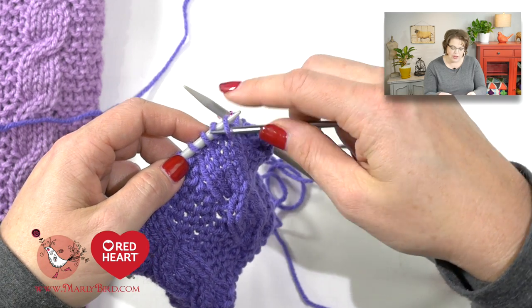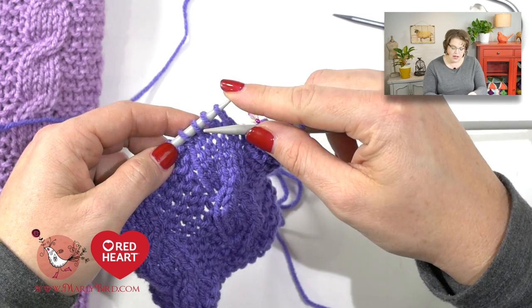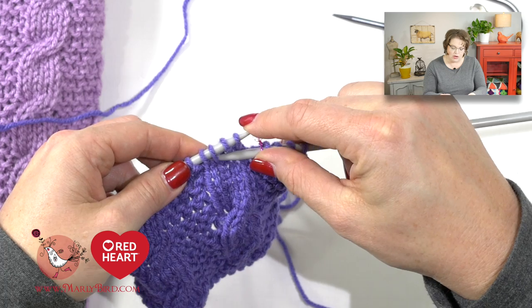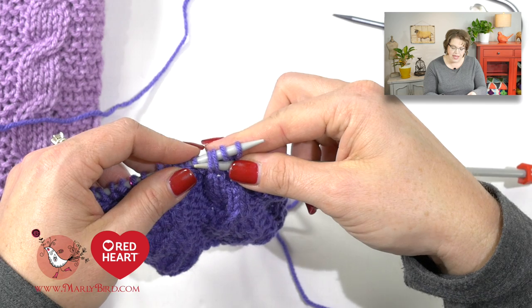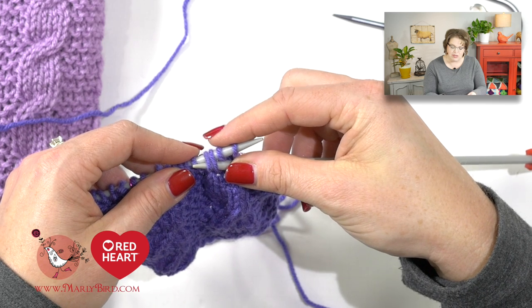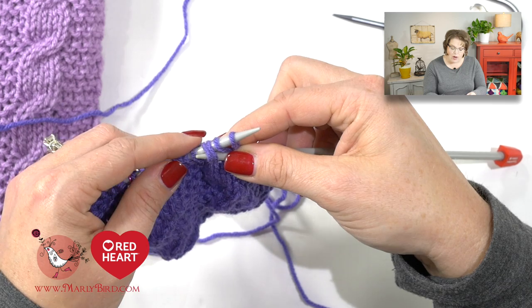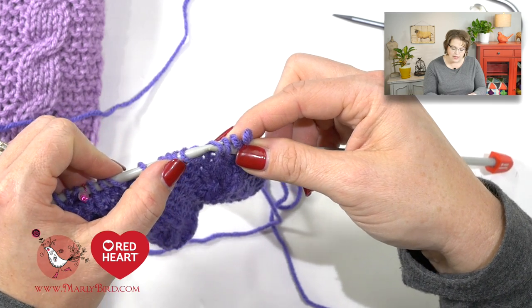What I want to do without a cable needle is take my right-hand needle, come to the front of the cable, and place my right-hand needle through those two stitches. Now, I'm going to kind of pinch the two stitches that I'm not working into — the set of stitches I would typically have on my cable needle, I'm just pinching them. Now I want to take my left-hand needle out of all four stitches.